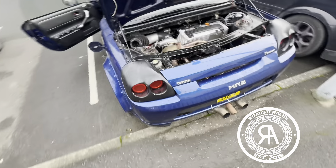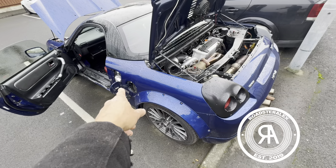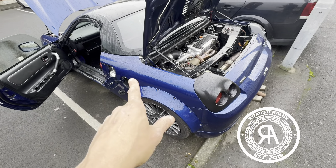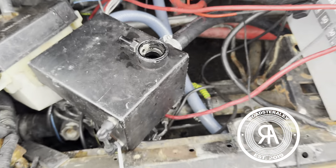Now I'm going to remove all these panels here to access the feed line on the water-to-air intercooler system so I can tap into it. Water is now way more flowing.